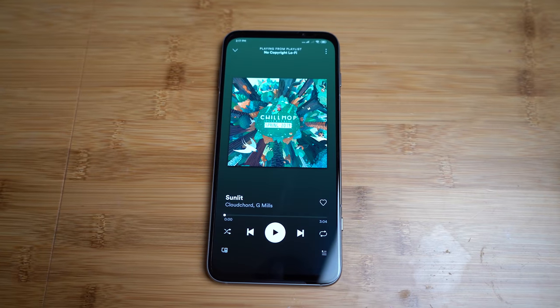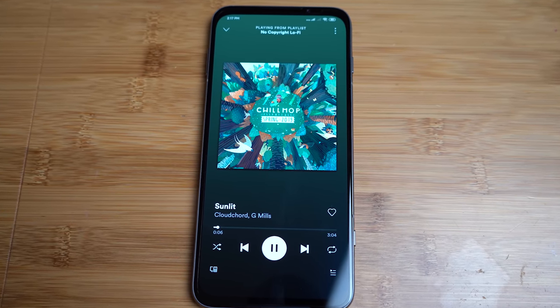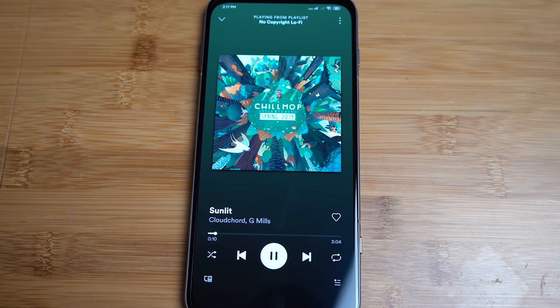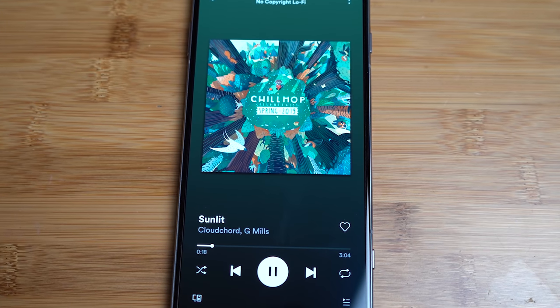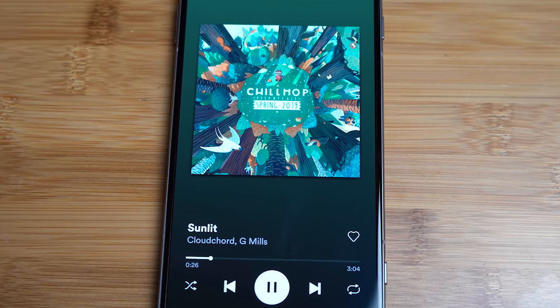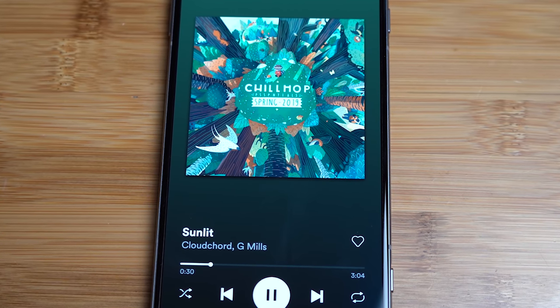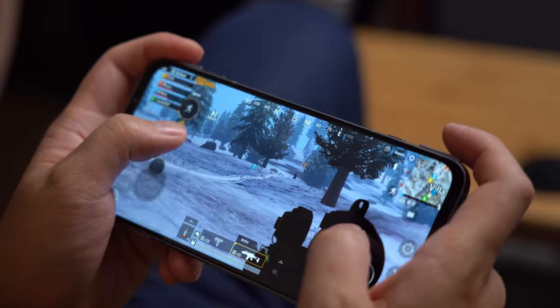So how was the audio? Let's take a listen to that. Overall, I think it sounds pretty good and they can get fairly loud as well. The mids and highs are great, but the lows just sound a bit muffled. Does it make it a deal breaker? Absolutely not. They are still great speakers, especially they are front-firing, so when you're gaming or watching videos, your hand won't cover them up.